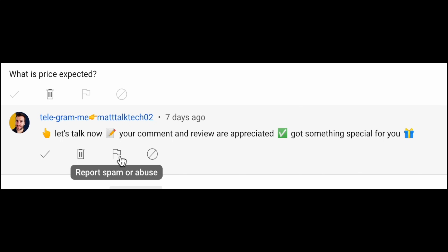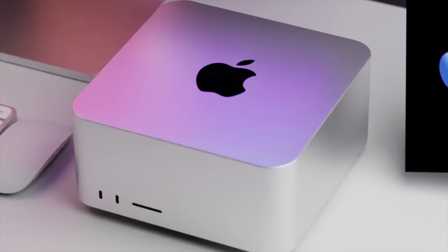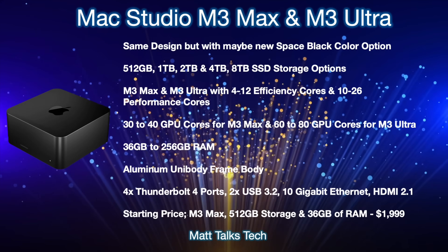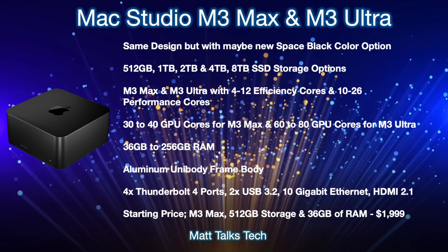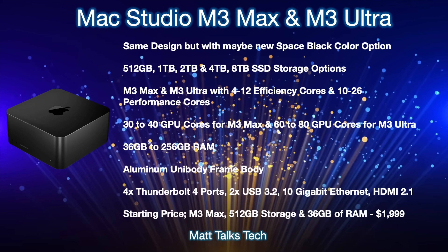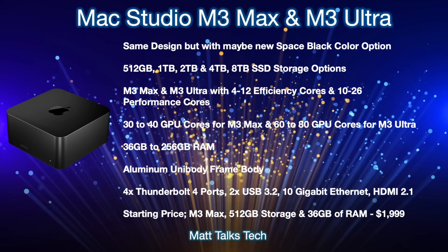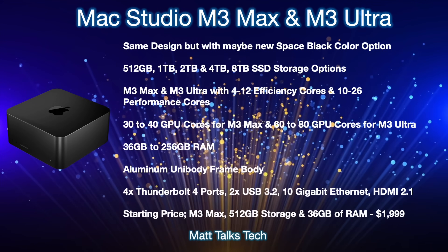Here's a summary of the Mac Studio M3 Max and M3 Ultra. It will most likely have the same design but with space black as an optional color alongside the traditional silver. Storage options will start at 512 gigabytes with the M3 Max option and go all the way up to 8 terabytes SSD, as it has for the last two generations.